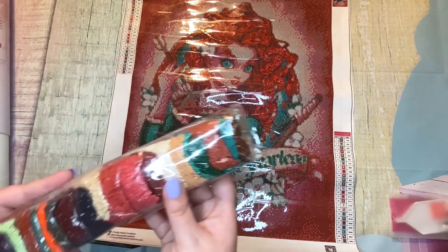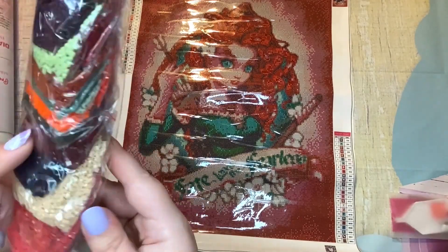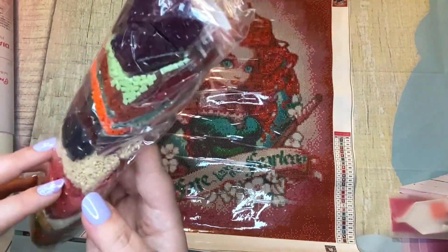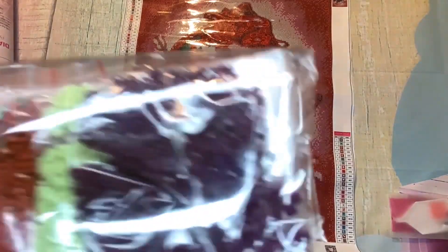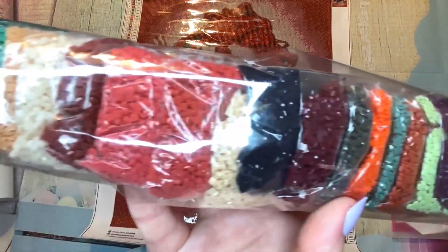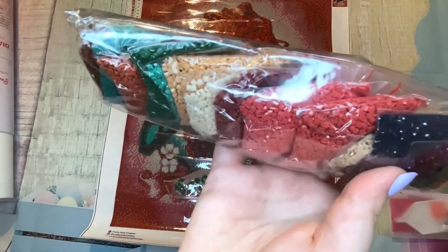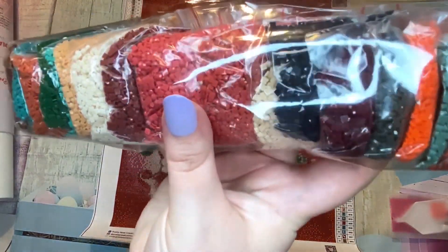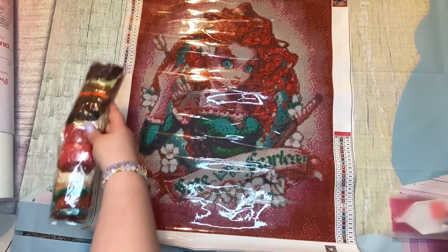Here are the diamonds. There are no DMCs on these, but they do number them, so all the bags have a number associated with them. Those of you who use baggies are going to love that. I'm not going to pull them all out because I'll lose them. It is a square drill, as you can tell — I love squares. There's that great green and orange. Lots of reds obviously because her hair and background are red, lots of greens for her dress and eyes, and lots of beige colors for skin tones and the fading background.